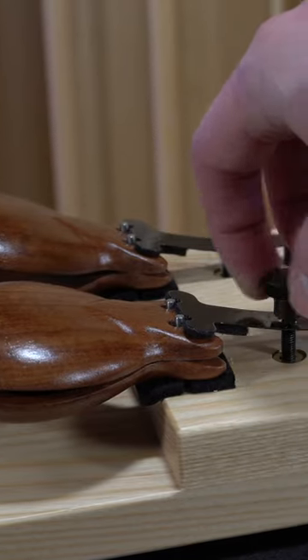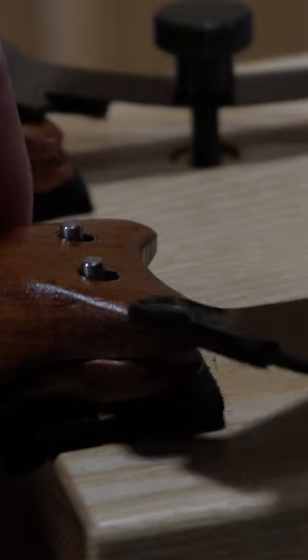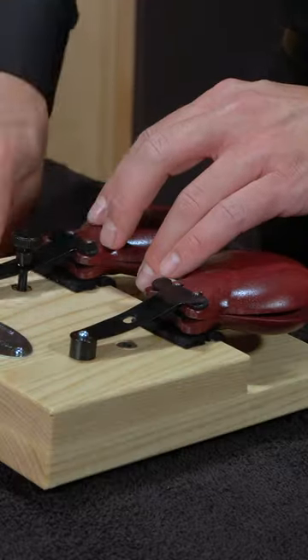Interested in diversifying your sound? These stock Grenadillo castanets can also be quickly removed and replaced with alternate wood options. You can swap out the set to diversify your sound or find the right vibe for your performance.